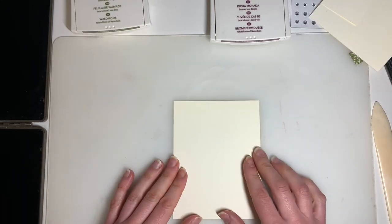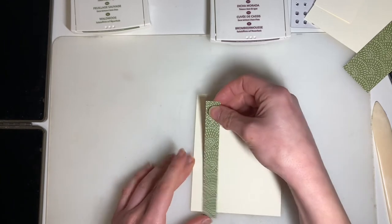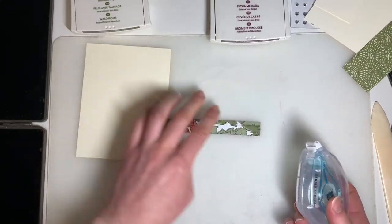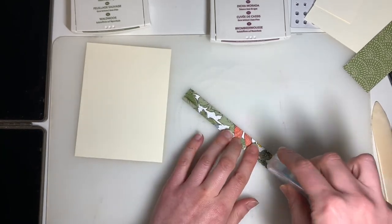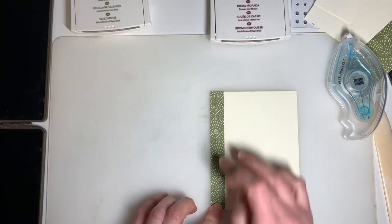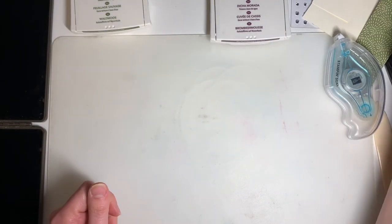I'm going to set that aside and grab one of my larger pieces of Very Vanilla. On the inside of the card, you're just going to add that small strip of Dandy Garden Designer Series paper, just to pull a little something from the outside onto the inside of the card. Just a little bit of Stamp and Seal on the back, lining that up against the bottom corner and laying it down into place. There's still lots of room to write a little note, and it brings a bit of the outside of the card to the inside.